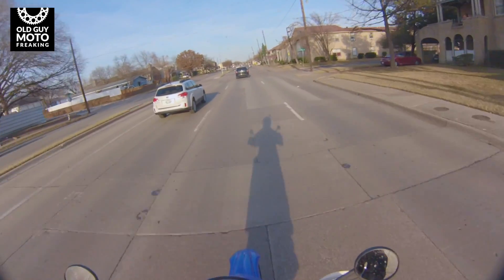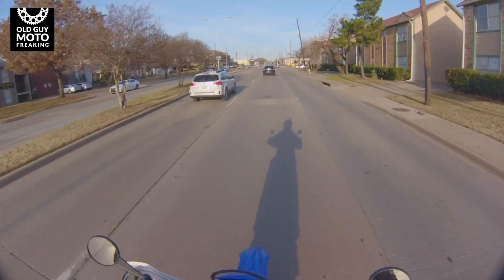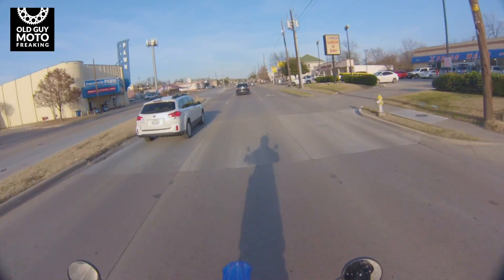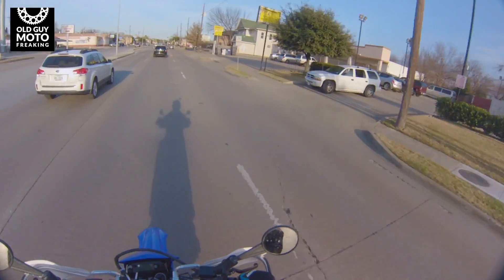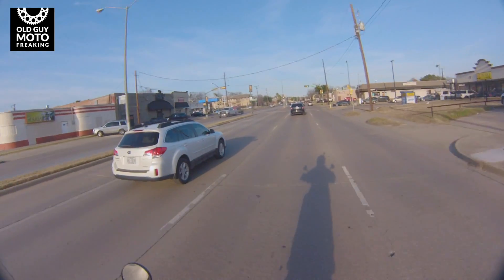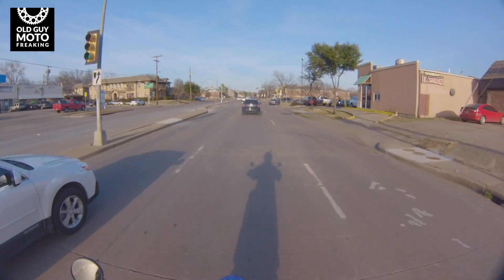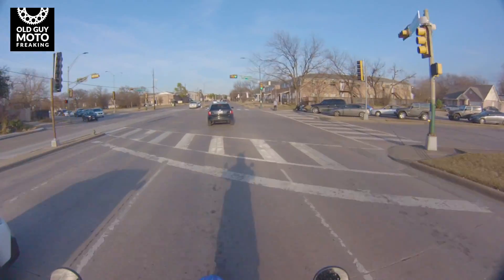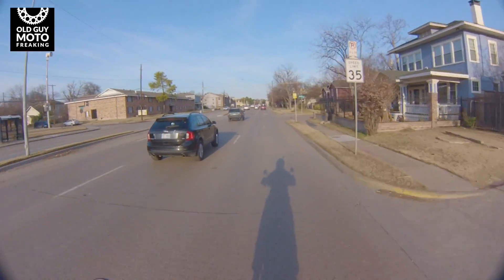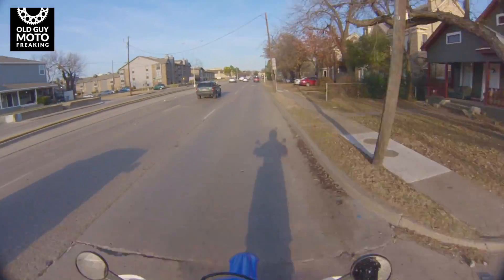So I would definitely say this is not a one-sided review. I've ridden this bike in most every condition, pushed it really hard, burned out a clutch, blown fork seals — yeah, I broke stuff. I think this is probably a pretty fair review for you guys and gals out there who might be interested in the WR250R.